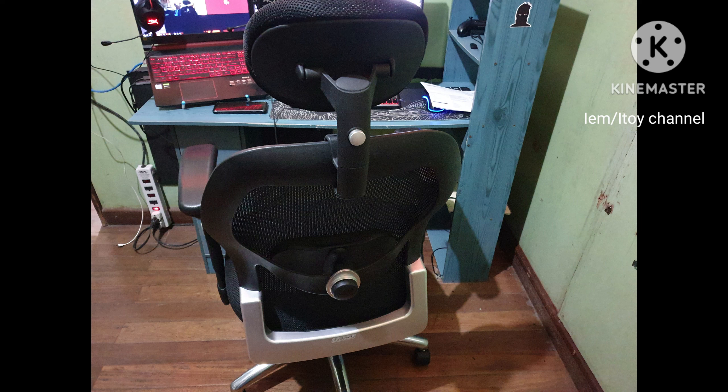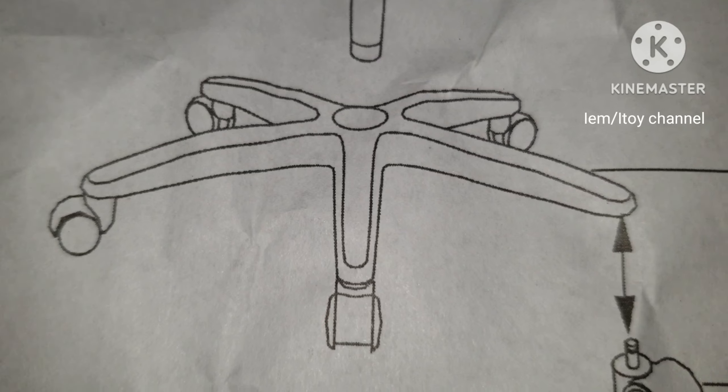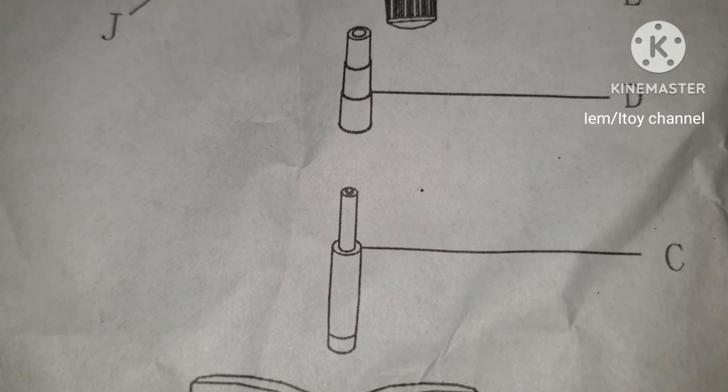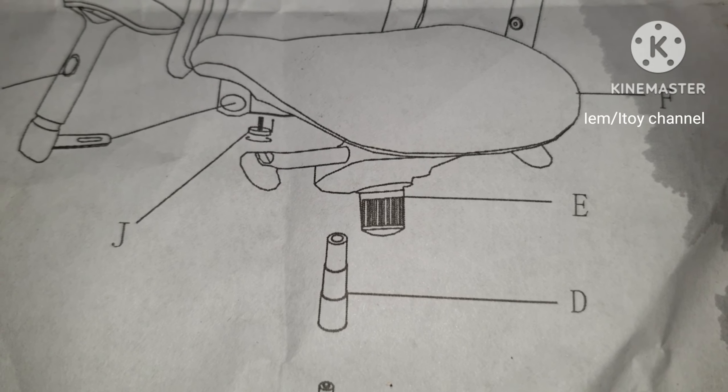Here's the preview of the assembled chair. Push the wheels to the base. Insert C, or the hydraulics, to the base. D is just a cover for C.